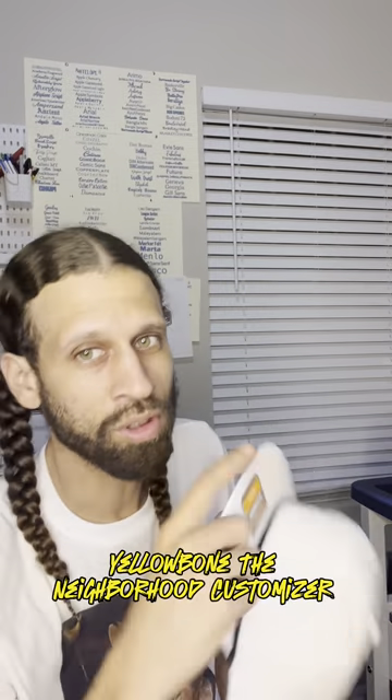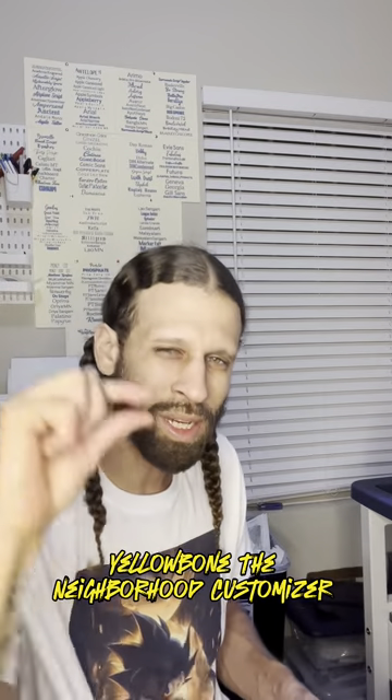What up y'all? It's Yellowbone, the neighborhood customizer, coming to you in the wee hours of the night. Check me out — I'm working on these grandpa hats. Richardson 256, I believe. The Oomkwa model. And these hats can be troublesome, but I'm here to show y'all how to do it and make it a little easier on you.